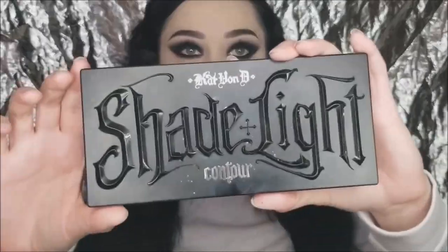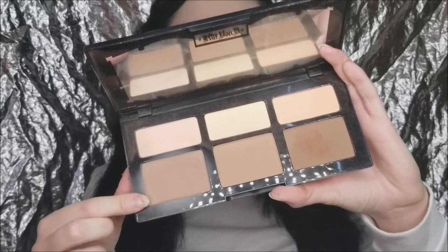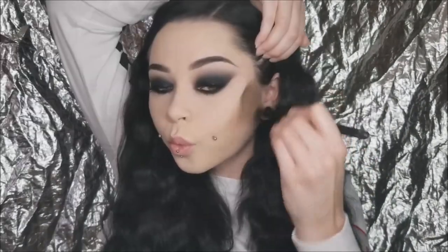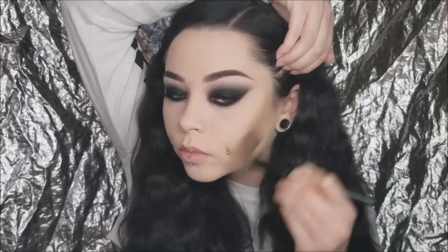For contour today I'm using my Shade and Light contour palette, using the first shade — it's the most gray-toned one that fits my skin tone the best. I'm just doing a normal, pretty dramatic contour like I always do. I'm also contouring my nose.